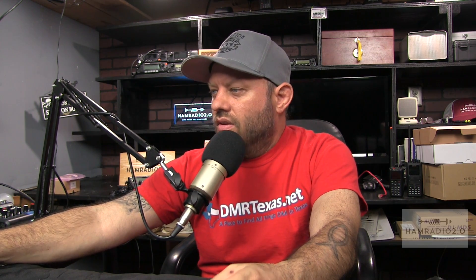So there you go — that is the ZoomSpot USB stick running BlueDV, and it can run PiStar also. Available at HRO. It's $109.95, which is a little bit cheaper than a DVMega board at around $130. You're still paying for the transceiver built into the little stick. You can plug it into a Windows machine and run BlueDV, or plug it into a Raspberry Pi running PiStar — a standalone Pi without the extra Pi hat on top. If you have a Raspberry Pi case you really like, just plug the USB stick in; you don't have to take it apart and add a daughter board.